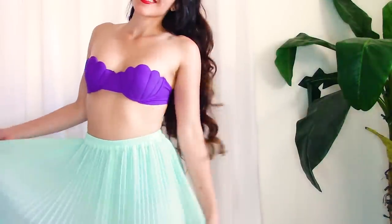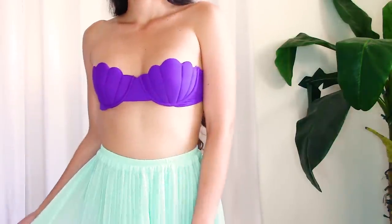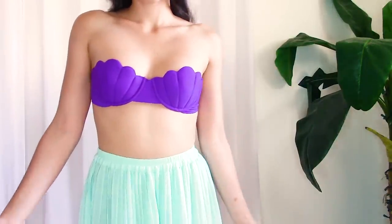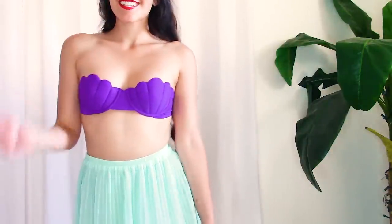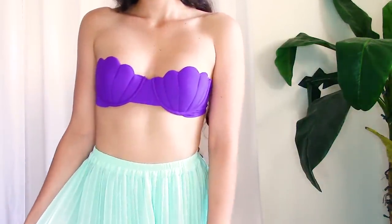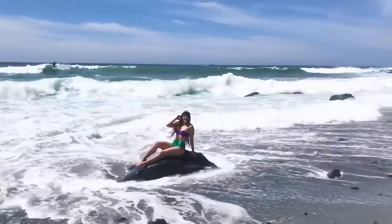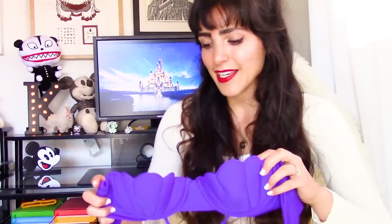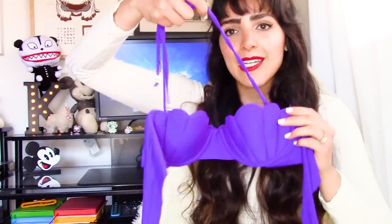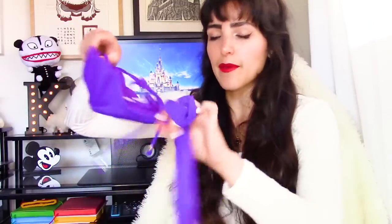If you're wondering if this top is sturdy on its own without the straps, I would say that it is. When I was taking photos and video at the beach, I wore it without the straps — walking around and playing in the water as a strapless top — and I felt perfectly fine. As long as you tie the back of the top rather tightly, it shouldn't budge. But it does come with a removable strap for extra support.